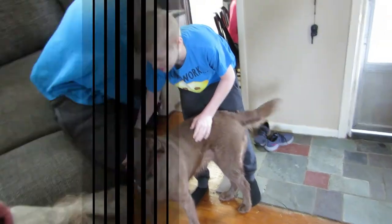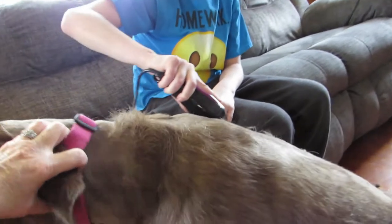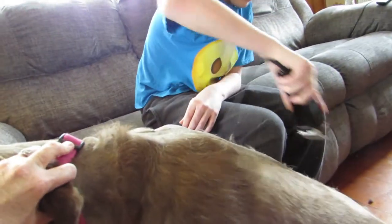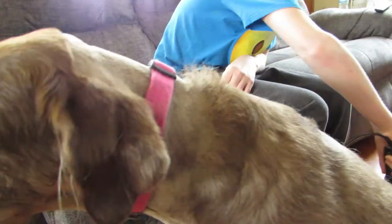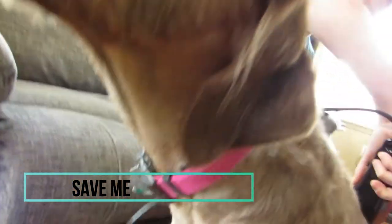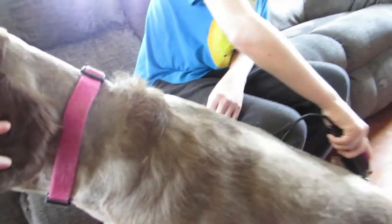All right, there he goes. I told him we're not in for a beauty contest — I'd rather just have it all shaved off. The dog sits pretty good. I did her neck already, I did that part, and he's going to do the rest.